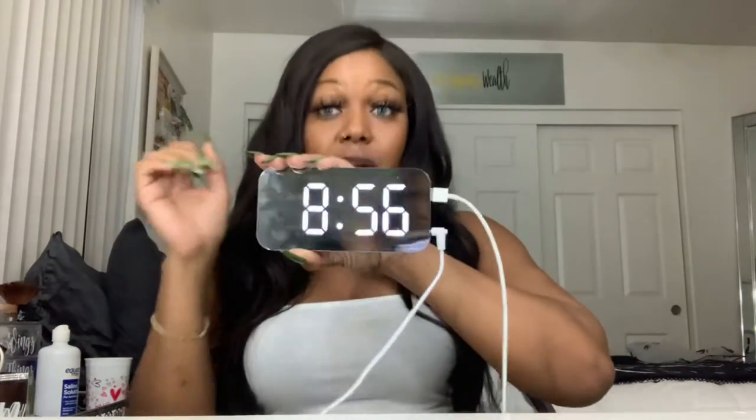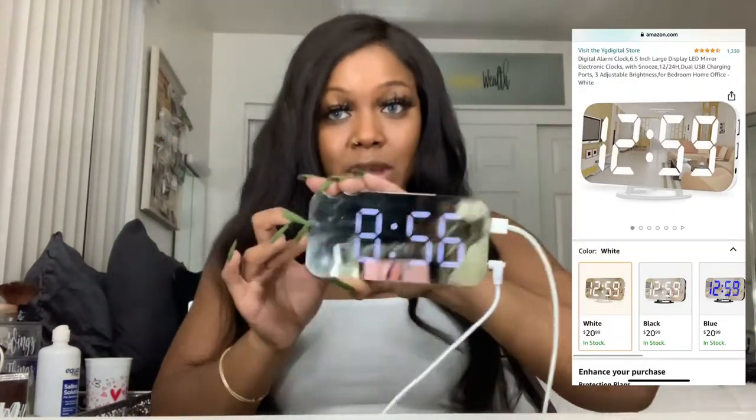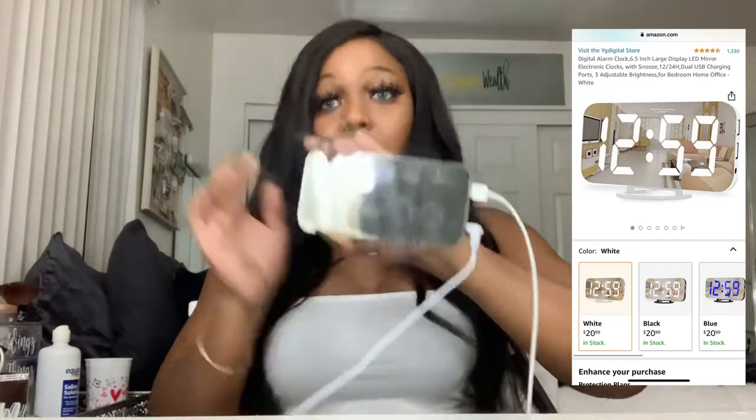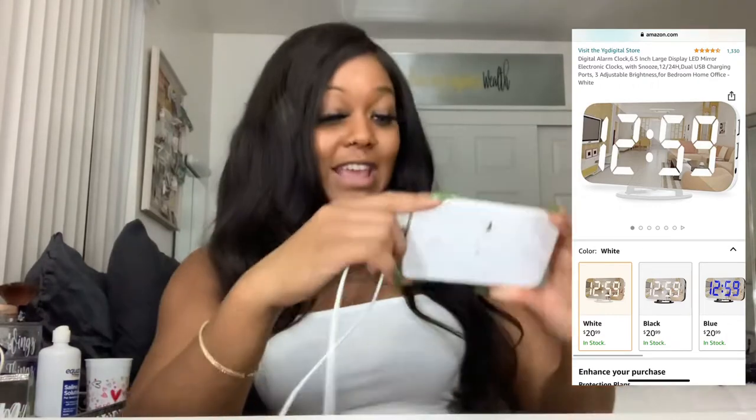It's a clock. I like to sleep in the pitch dark, so when I'm sleeping and this is on, I can't sleep. There's a lower level for those who can sleep with a little bit of clock light. My phone has a clock so I don't need this on at night, but it's the mirror. And it was really inexpensive. I love that thing.